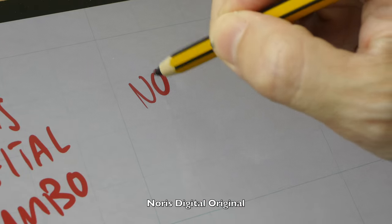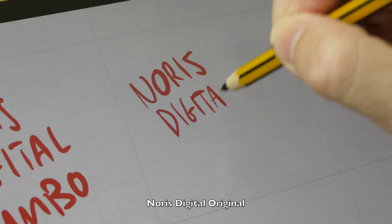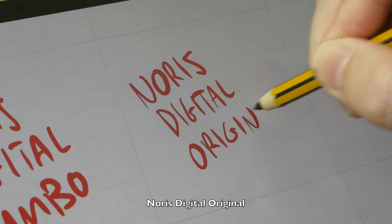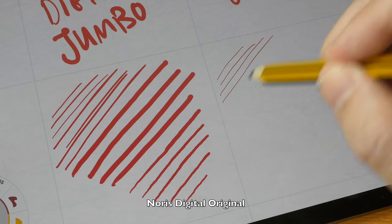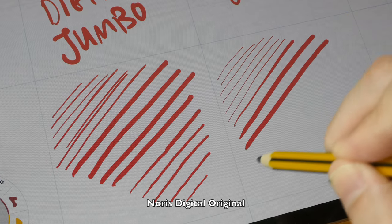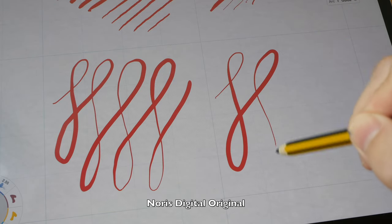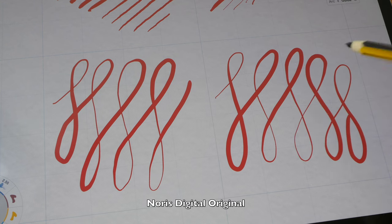Next we have the Norris Digital Original, and for some reason I feel like this pen is slightly more sensitive. It seems like it's easier to draw thinner lines with this original compared to the Jumbo. Here's the thin to thick transition, and now it looks very similar to the Jumbo.